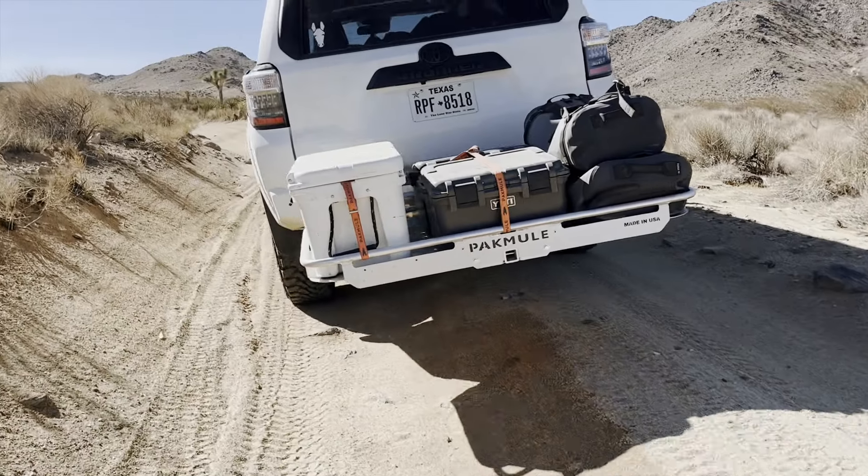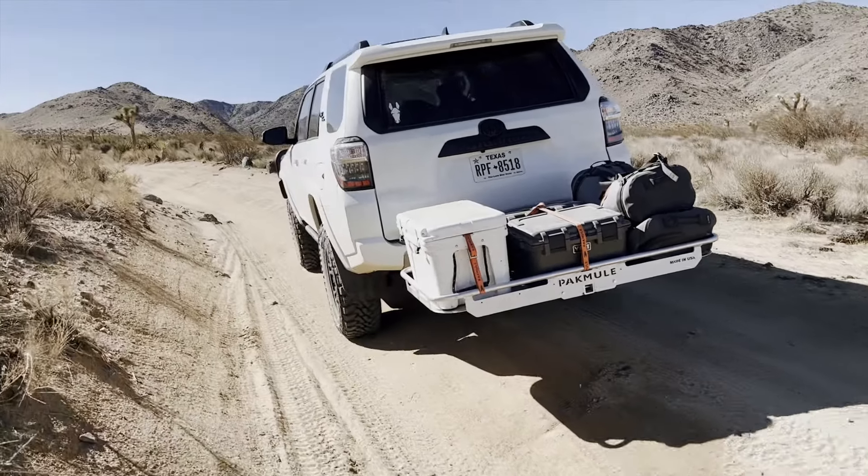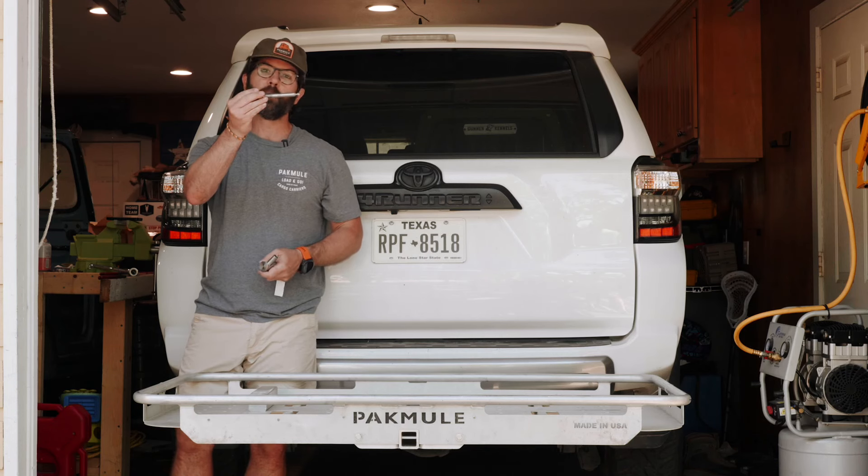We get a lot of questions about our patented anti-wobble connection and wanted to go through some of the details, how it's constructed, how it works, and what to expect. I'm going to walk you through the different components. It starts with a threaded bolt — this is proprietary and part of our system.